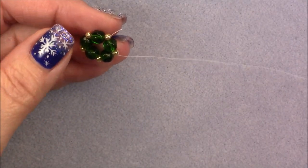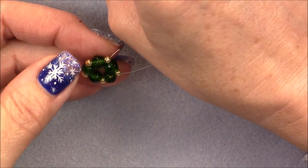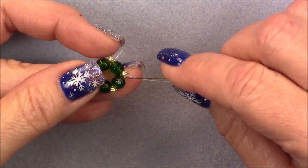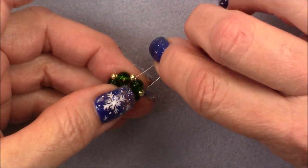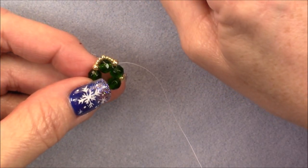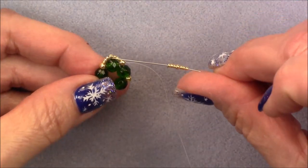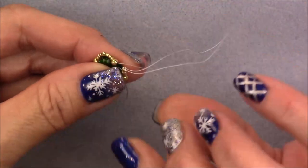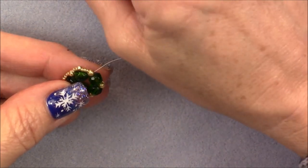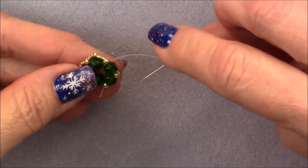Now I'm going to begin my next step by picking up three 15-0 seed beads, then an 11-0, and three more 15-0 seed beads onto my needle. Then I'm going to go from this 8-0 over the top of the green bead into the next 8-0, and pull those beads down. Repeat that process all the way around: three 15-0s, an 11-0, and three 15-0s, going into the next 8-0, and continue doing that.